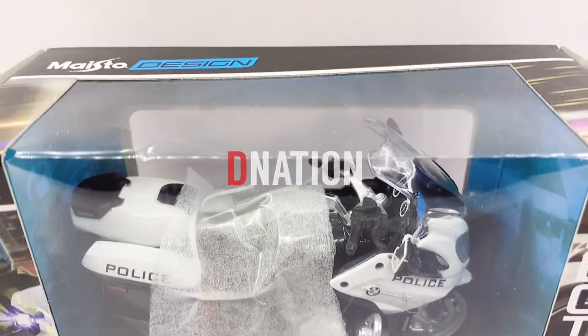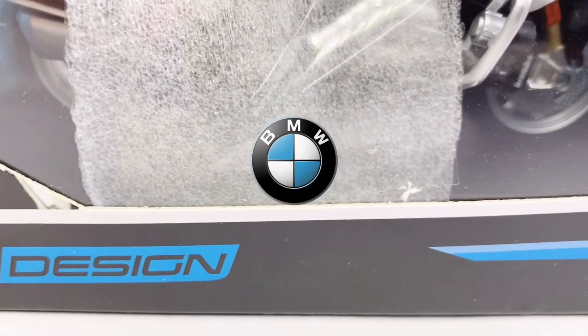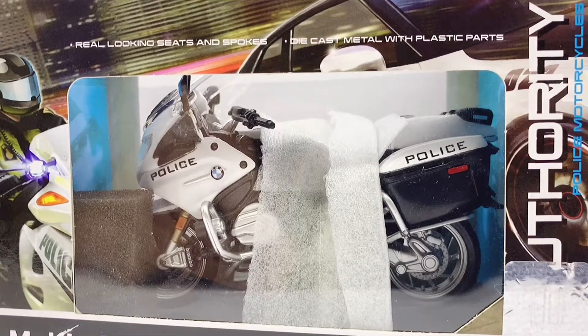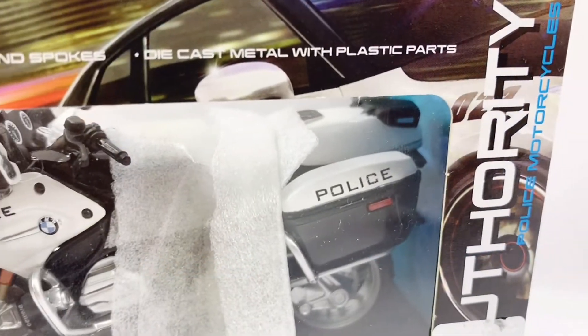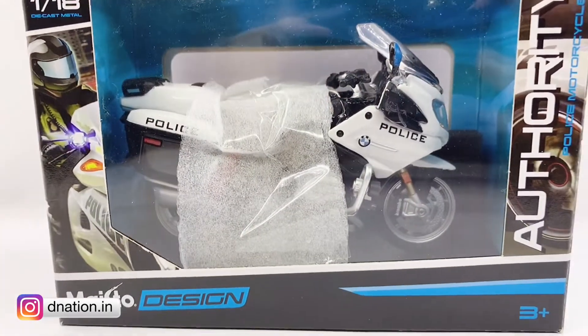Hello D-Nation and welcome back. In today's video we're going to be unboxing a replica of the BMW R1200 RT Police, which is a 1:18 scale diecast motorcycle replica manufactured by Mysto. I'm going to be showing you the features and specifications of this amazing diecast motorcycle replica, so stay tuned and let's get this started.